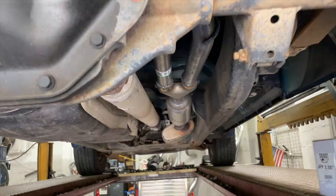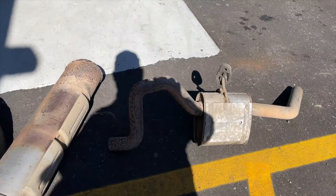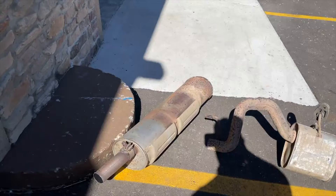There's the factory muffler, factory tailpipe, and factory resonator — all that came off. Look at that massive muffler they put on these.